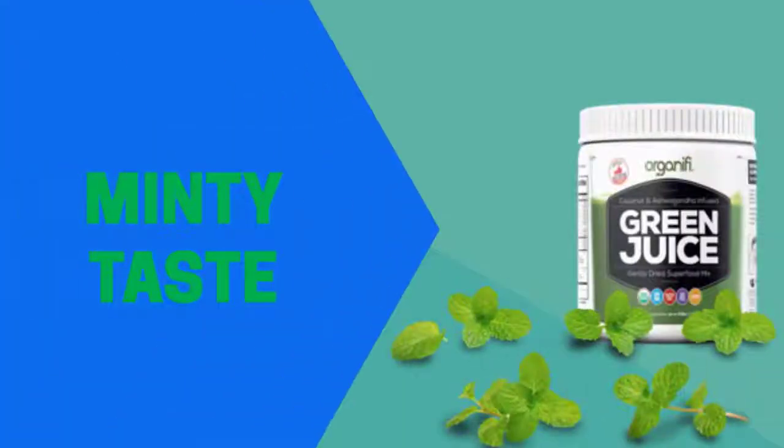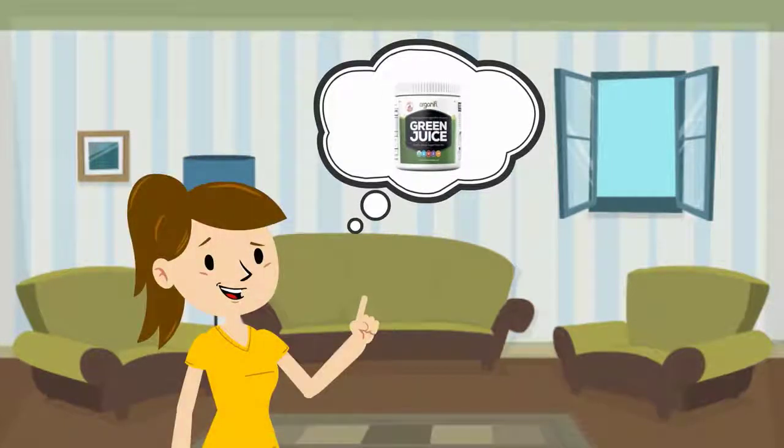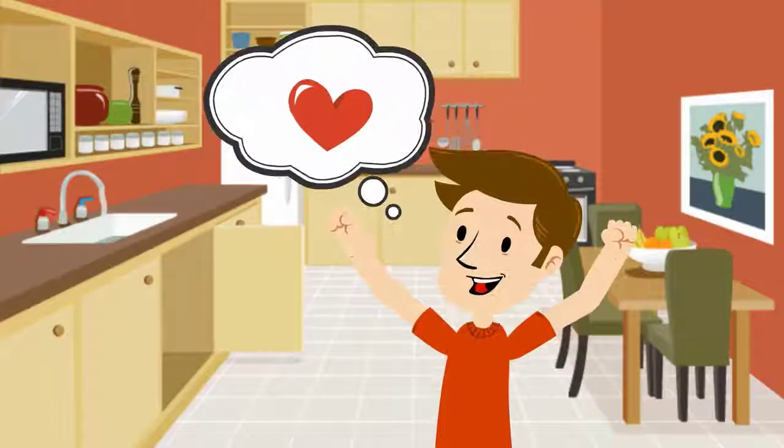Organifi Green Juice tastes absolutely great. It has an enjoyable minty taste. Some people might like to avoid some green drinks because of the harsh taste, but they might find Organifi Green Juice absolutely delicious. I love the taste of Organifi Green Juice because of the taste and the fact that it contains superfoods that promote good health and weight loss.